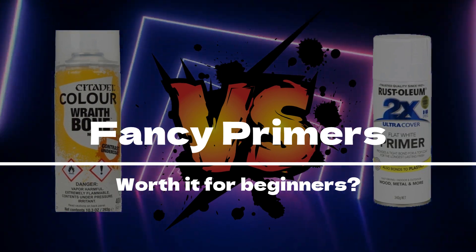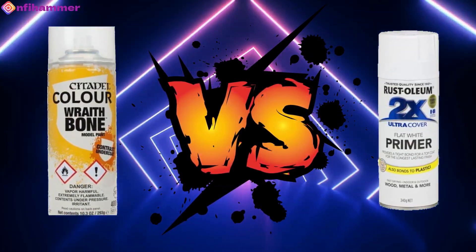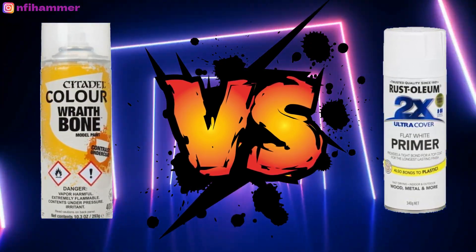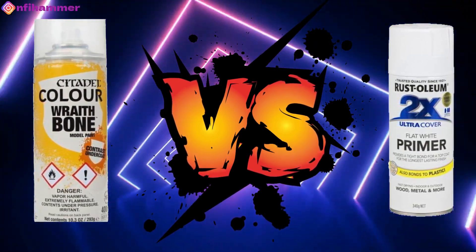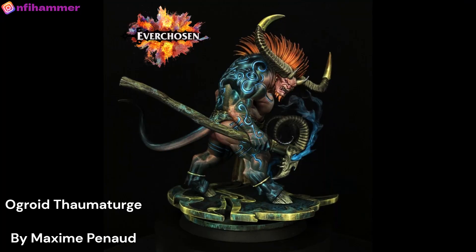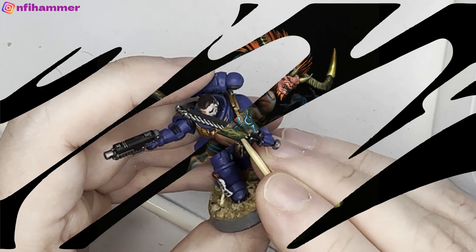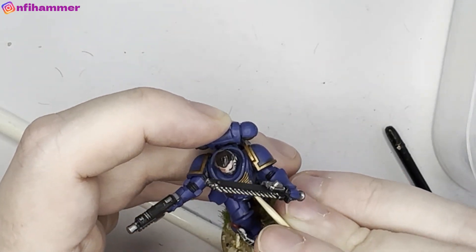Hello everybody and welcome to another episode of NFI Hammer. In this episode, I will try to answer the question: are specialty primer spray paints worth the money for beginners? I'm not disputing that they're probably very invaluable for experienced painters, but for beginners like myself, I really wanted to get to the bottom of whether it actually makes a difference.